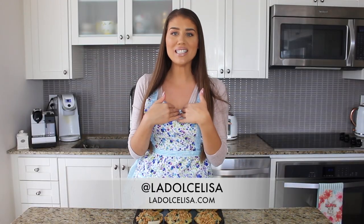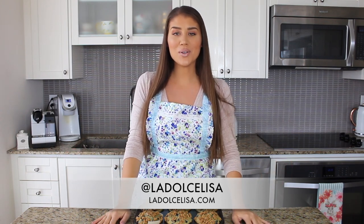Hi guys and welcome back to my channel. If you're new here, I'm Lisa, also known as La Dolce Lisa, and today's video is definitely new for me because I am going to be making a vegan recipe for you.